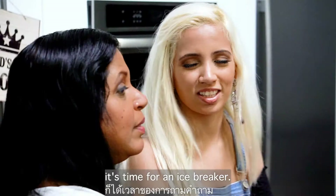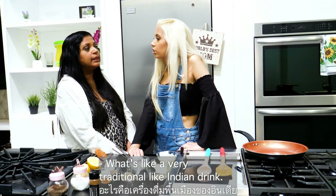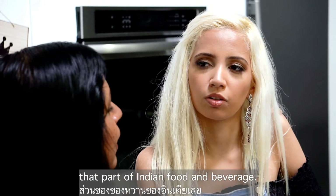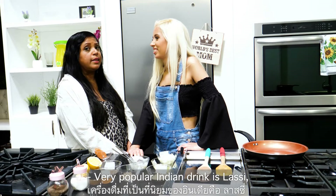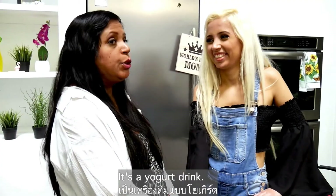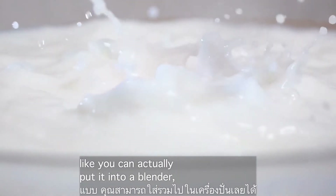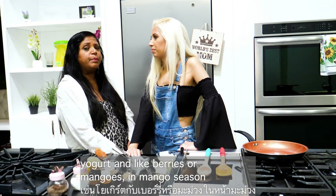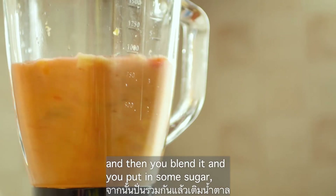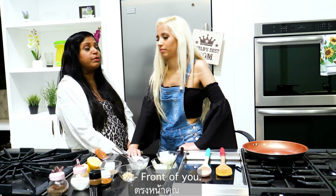Now that the chicken is in the fridge, it's time for an icebreaker. A very traditional and popular Indian drink is lassi — it's popular globally. It's a yogurt drink. You put yogurt into a blender with any kind of flavor — berries, or mangoes in mango season — then blend it, add some sugar and ice cubes, and you have your lassi right in front of you.